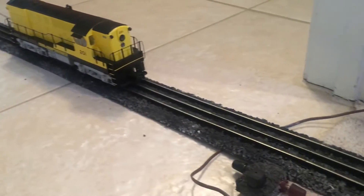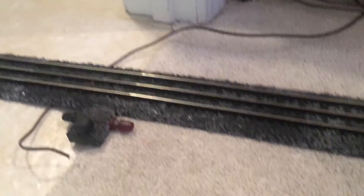Hello YouTube, it's DJ's Old Gauge Trains. I'm going to show you a little experiment I've been doing with this testing track here.